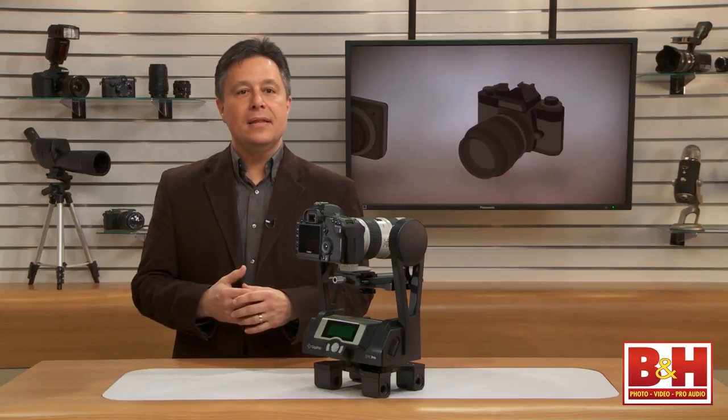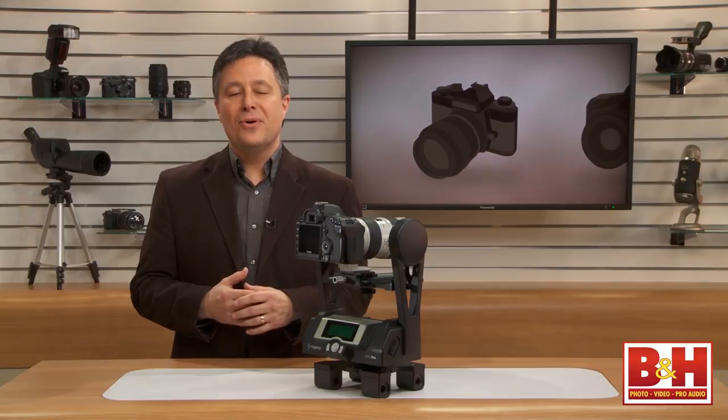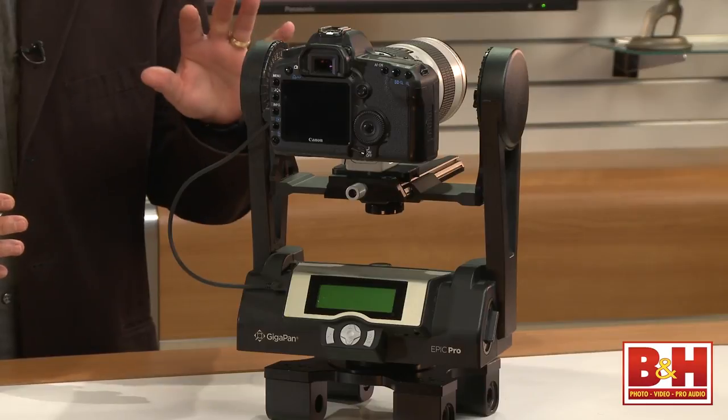There's something really interesting happening in the evolution of high-resolution panoramas, and it's coming from a company called GigaPan. Today, we're going to talk about their flagship device, the GigaPan Epic Pro.